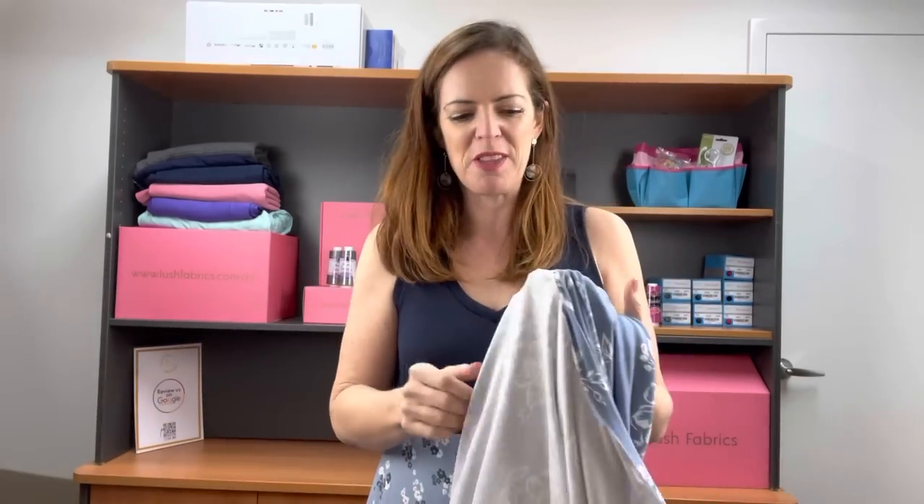Hi, I'm Tracey Faulkner from Lush Fabrics with your release for this Sunday. We have another 10 fabrics for you today and they are all about summer. So let's jump in.